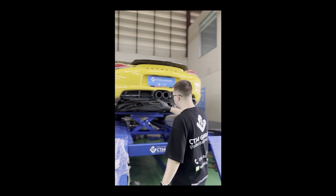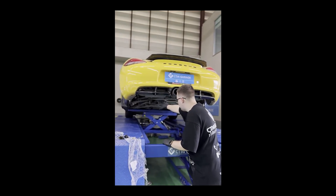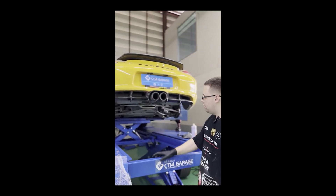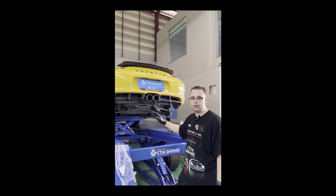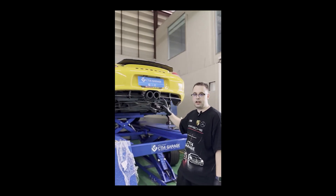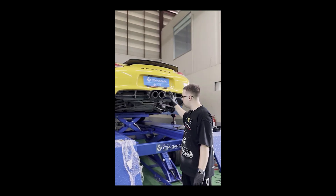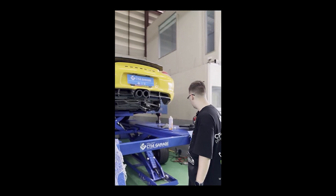The first step is to remove the exhaust and the casing of the gearbox. In the case of the Caymans, we don't have to remove the gearbox from the car. However, in the case of the 911s, like the 997, the gearbox will need to be removed from the car so there is enough space to work on it.